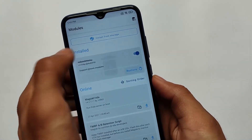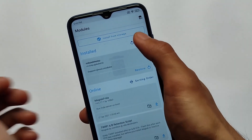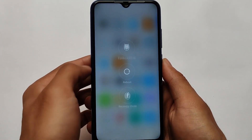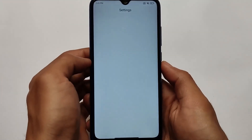Let me just reboot my device after uninstalling this module. After rebooting, this is the default power menu you get on Xiaomi MIUI and other Xiaomi ROMs - these are the default options available for you.